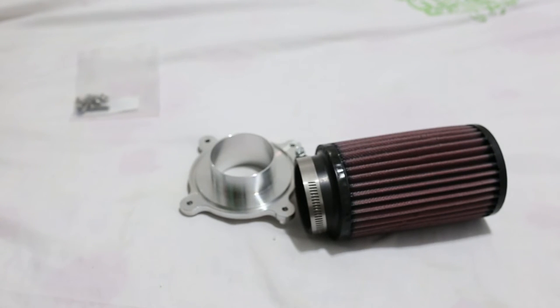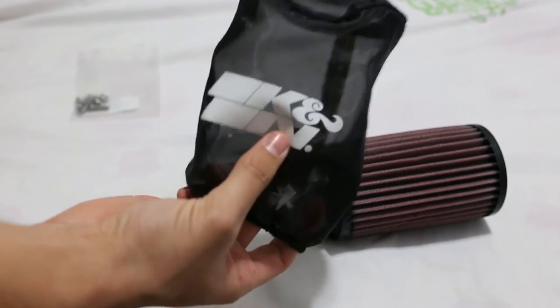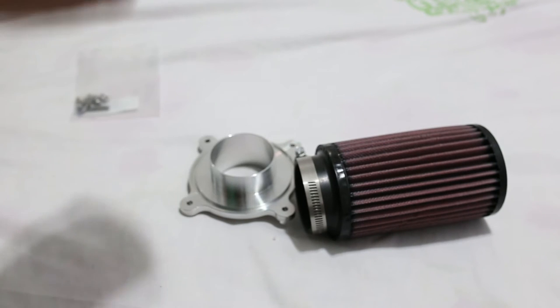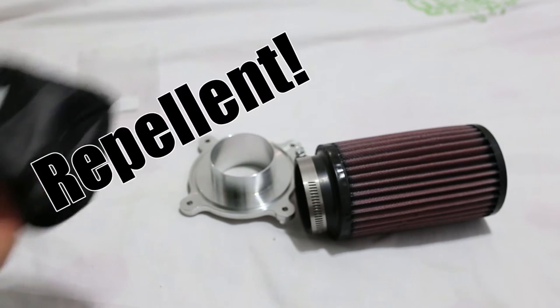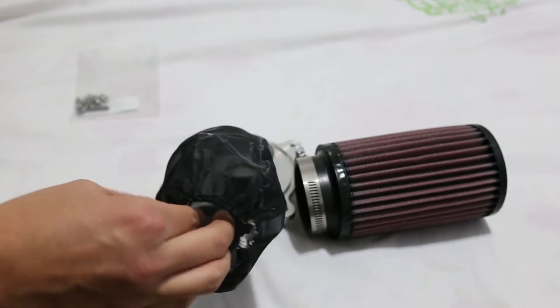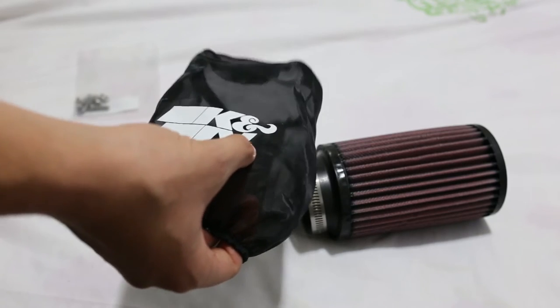I also ordered this spray pre-filter. I read on the internet that it should be water-resistant — actually I think the word is hydrophobic — meaning it should not allow water to get inside even if water sits on it for a short period of time.